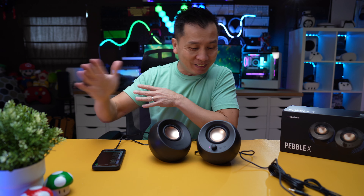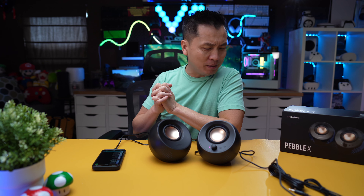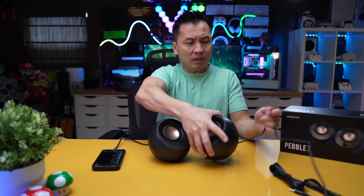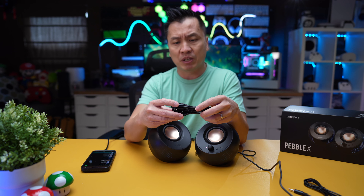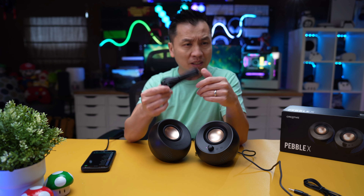So there you have it guys — that is the test for the Pebble X. I'm not sure how many watts this is, but I'm using a 30-watt cord to power this thing and then plugging it into my phone. Just an FYI on that. These cords that come with it look really thick, so I'm pretty sure they're delivering data and power at the same time. Pretty good cords.